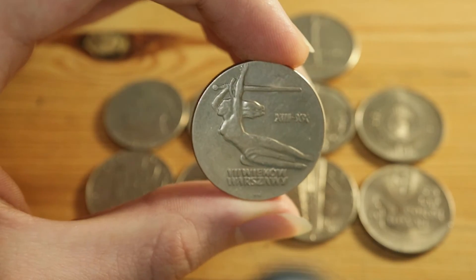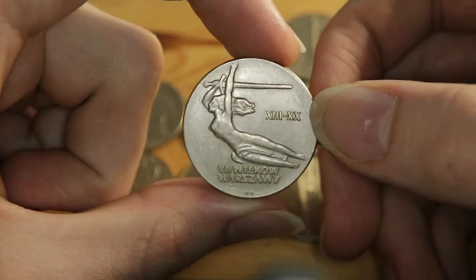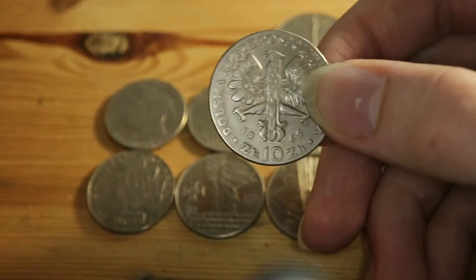The edge is reeded, like so, and it measures two millimeters in thickness. It was minted in slightly below three and a half million pieces, which makes it rather common for a commemorative.